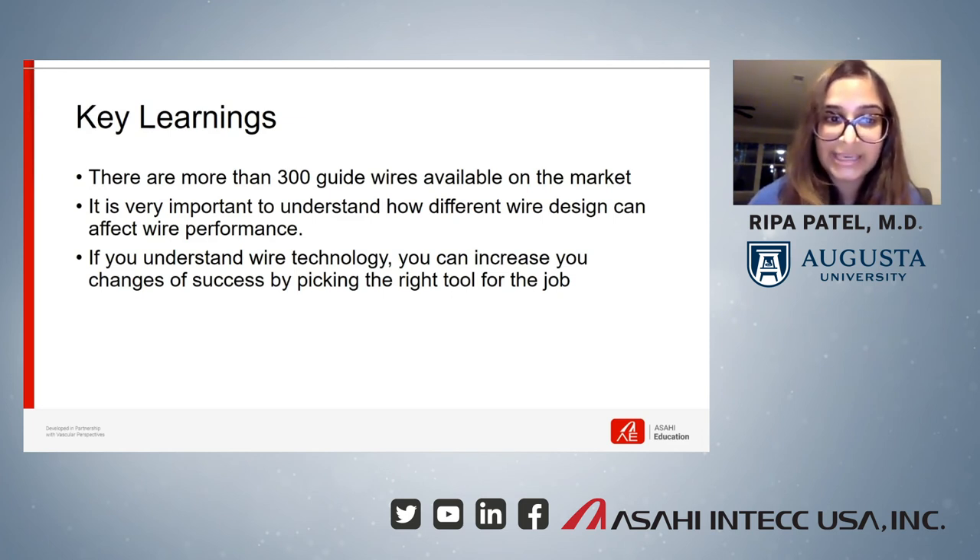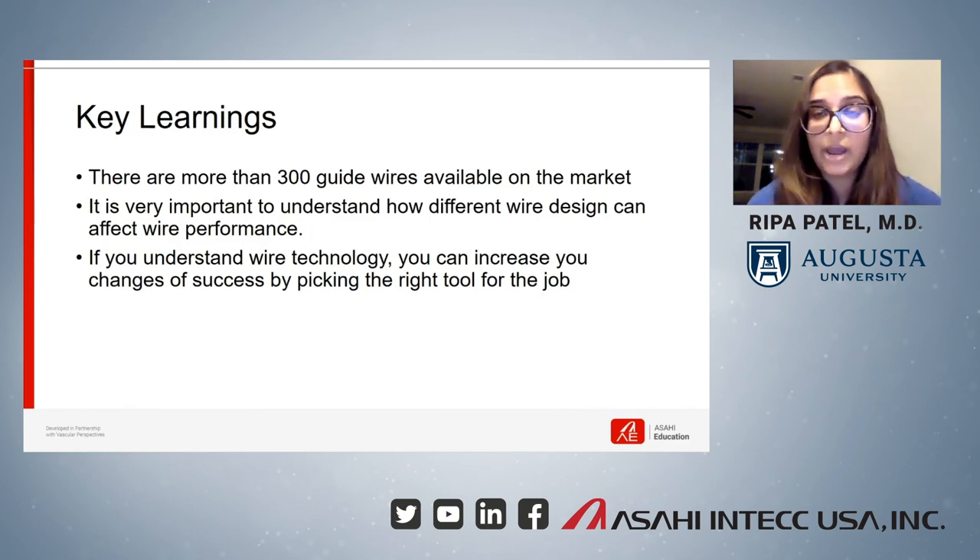Preparation and knowledge of equipment are the key to success in the cath lab. The training program really taught us the different properties of wires and how these properties affect the performance of a wire. As someone who is about to finish the general cardiology fellowship and start their interventional cardiology fellowship, I'm very thankful that I had the opportunity to participate in the ASCENT training program, and I now feel more prepared to start my interventional training.